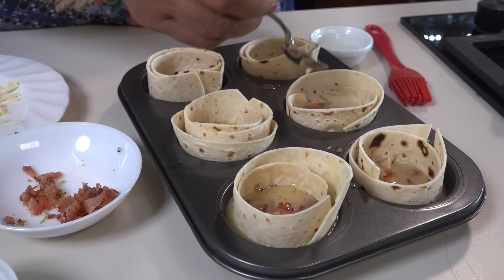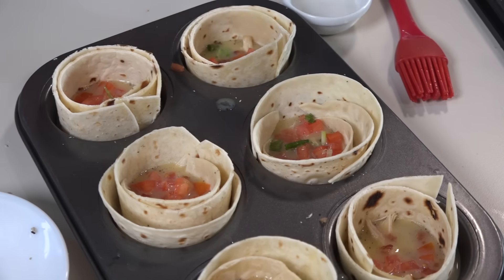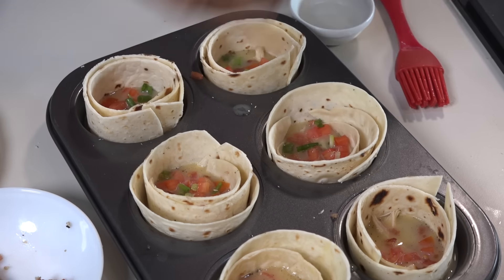I will use a little bit of the rest and put it in the pot. I will cut it and put it in the pot.